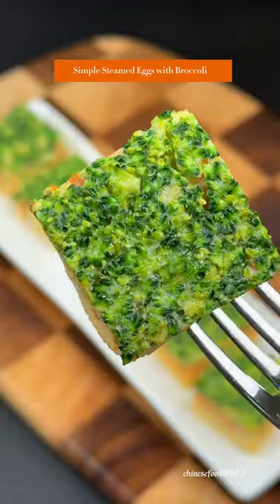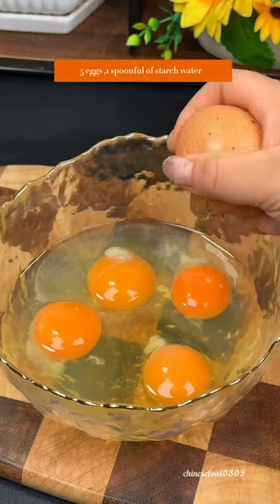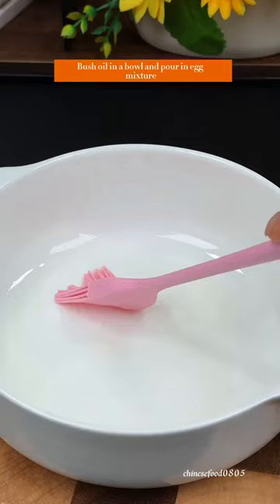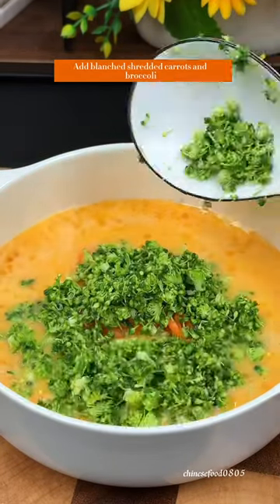Simple steamed eggs with broccoli recipe: chop broccoli and wash thoroughly, shred the carrot. Combine 5 eggs and 1 spoonful of starch with water and stir well. Brush oil in a bowl and pour in the egg mixture, then add blanched shredded carrots and broccoli.